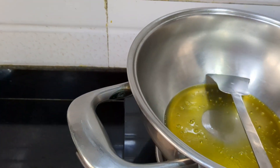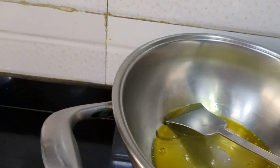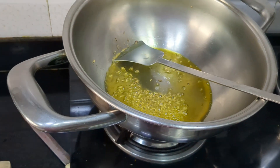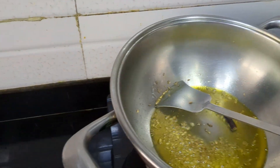Now we will heat up the vessel. Let's cook a new dish. The red chilli goes in, then the potatoes.